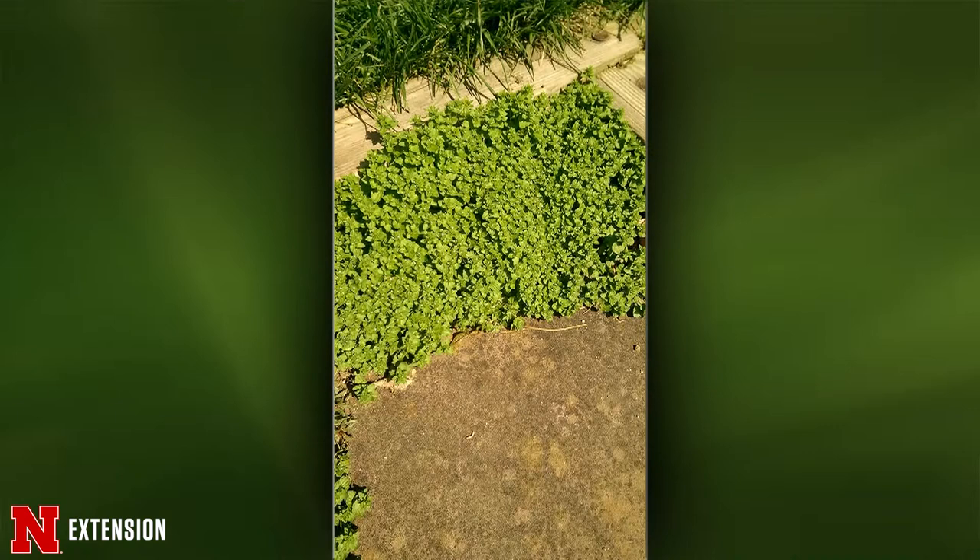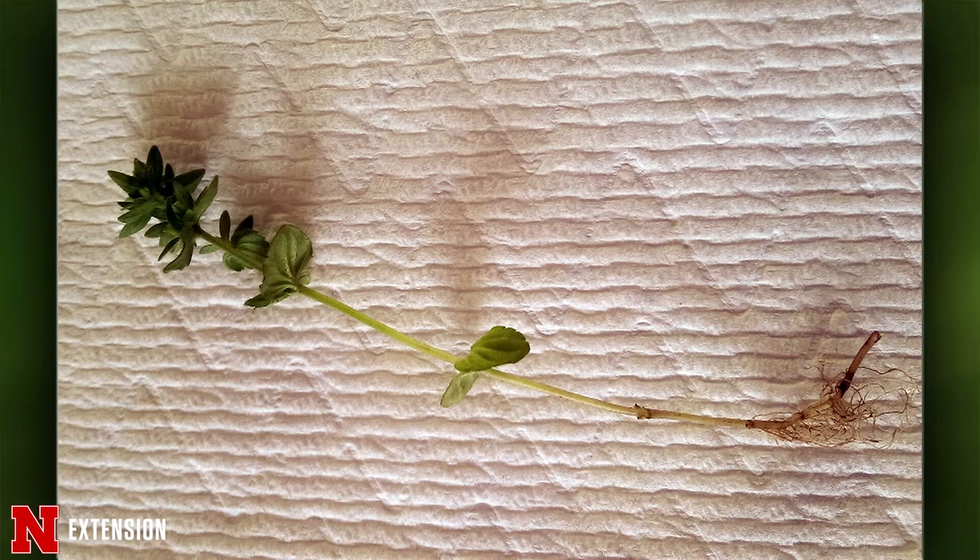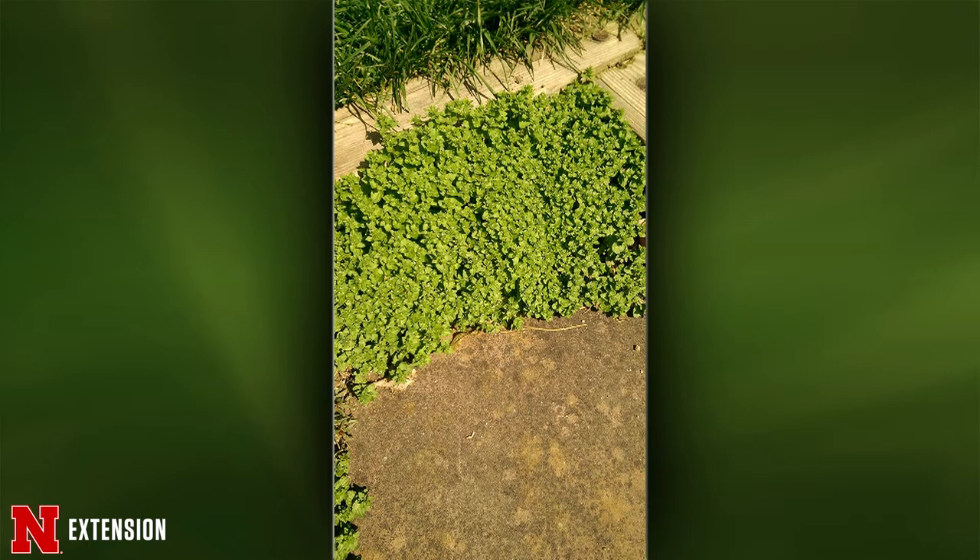A Lincoln viewer wants to know what this plant is — it does have a squarish stem, and he says it grows like wildfire. Common chickweed is a winter annual and it can cover the ground like that. The next one might be corn speedwell. They can have multiple generations in a year, and if it is common chickweed, it can spread really fast. It has a really shallow root system, so it can be pretty easy to rake out or pull out. I would do that rather than spraying.